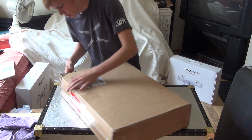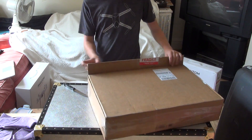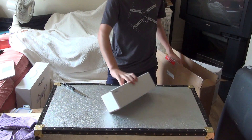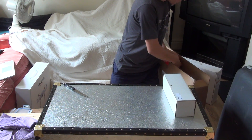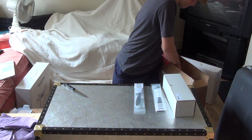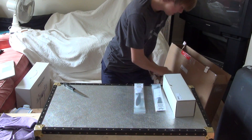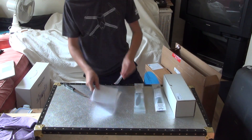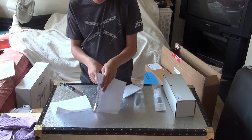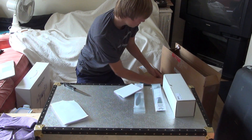So first we're going to just score along the tape. And when that's done, you can just open it up. Loads of foam! So we have one accessory here, I'm not quite sure what it is. Then we have the spare chairs I ordered. We have the order form from them. And we have the actual quadcopter itself.